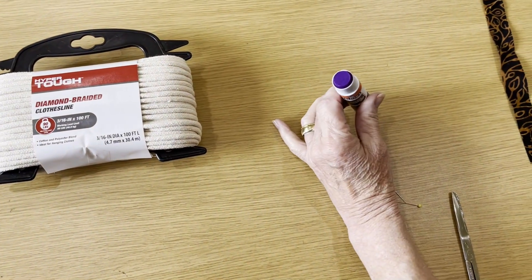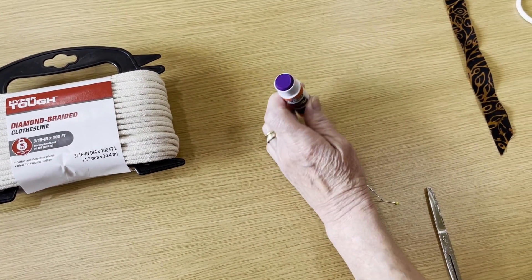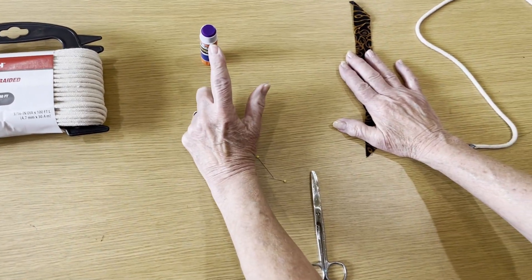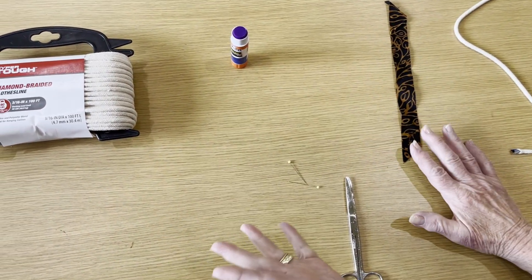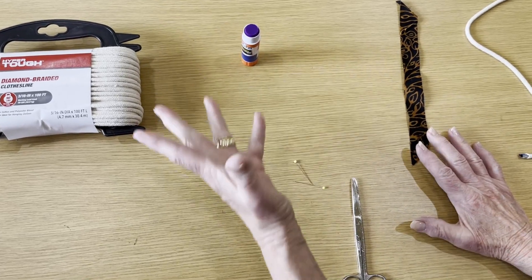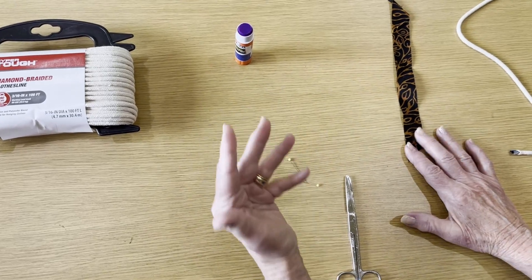I'm going to be using purple glue — this is washable school glue by Elmer's. It shows up on the rope so you can see what you're doing. You can use other ropes. Some people tell me the purple comes back on them; I've never had that experience, but if you have, you might want to use just the white glue.